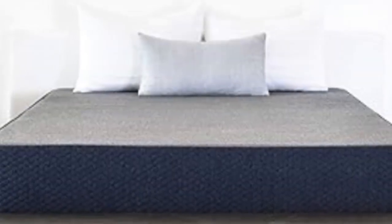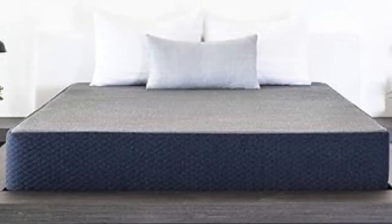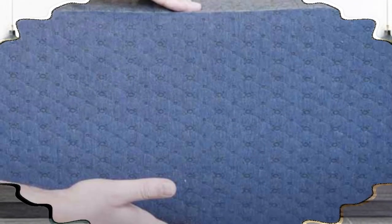These mattresses, which are medium-firm (6) and medium (5), respectively, provided ample cushioning for our side sleepers without sinking too much for our back and stomach sleepers.